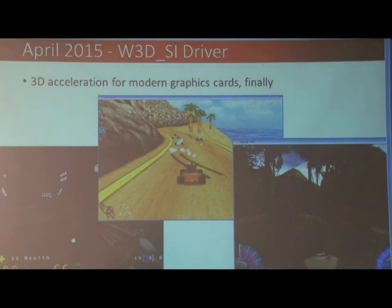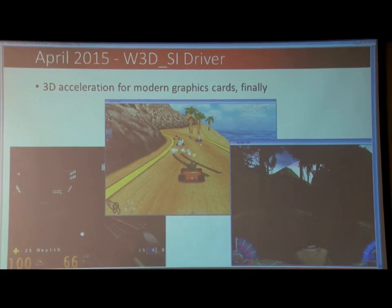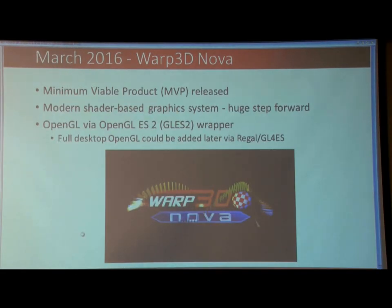In 2015, I finally got 3D working for the old Warp 3D system. So it was limited, but it was great to have it there. And this is when things, for me, start getting really interesting.